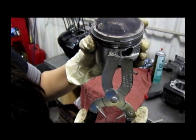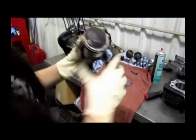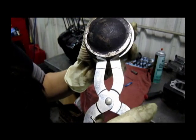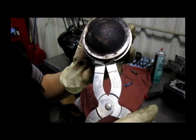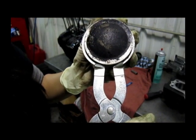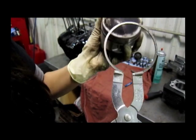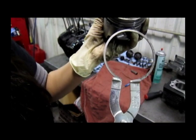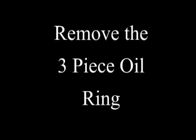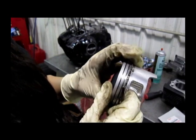To take those off, I'm going to be using piston ring pliers. The oil rings are more flexible, so you can take them off by hand.